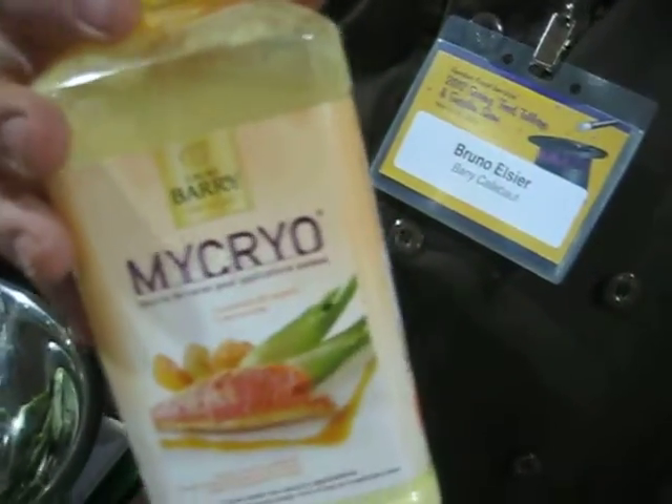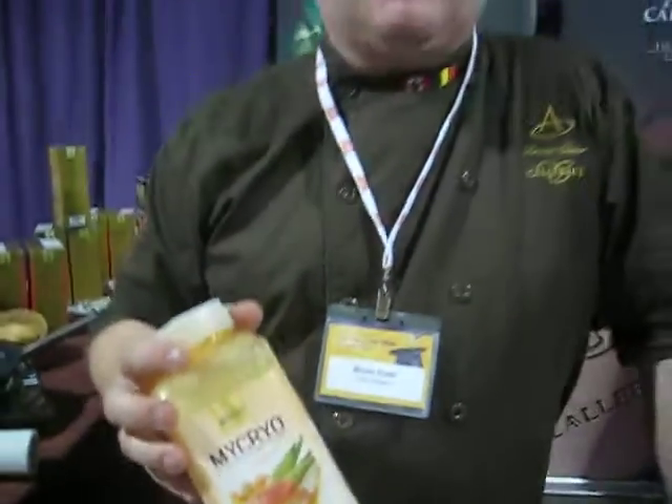Cocoa butter has always been in use for the sweet side of the bakery. Now we've found that this is also usable on the savory side. The product has been around forever — ever since we've had chocolate — because this is actually the fat content of chocolate. But since a little more than a year ago, we're starting to use this more and more in the savory kitchen as we find other applications possible.